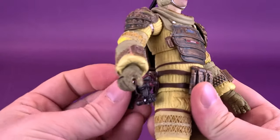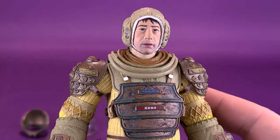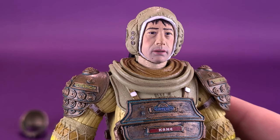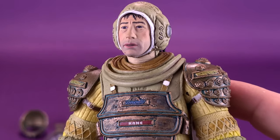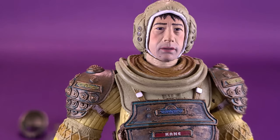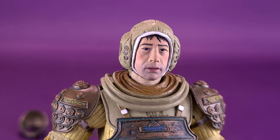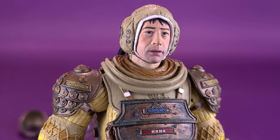He comes with a couple of swappable head sculpts as well. The default head sculpt is just normal-looking Kane — casual, walking Kane — not really understanding that perhaps he shouldn't be sticking his head closer towards the opening eggs. It's a good-looking head sculpt, though I would suspect there have been some real changes with the improved figures we've looked at recently versus those original release figures. I've got to believe the paint job is much better on this one.